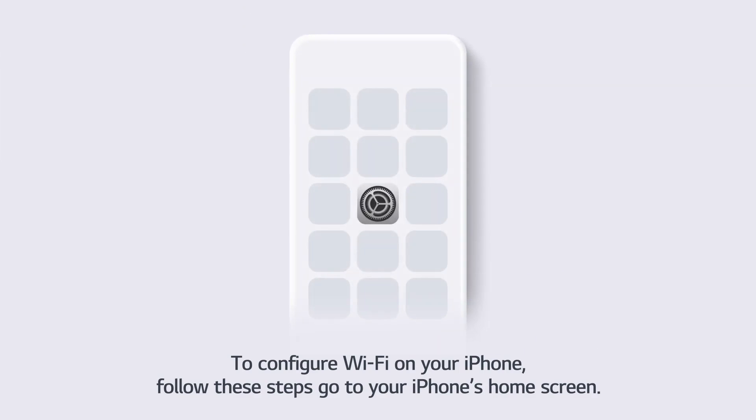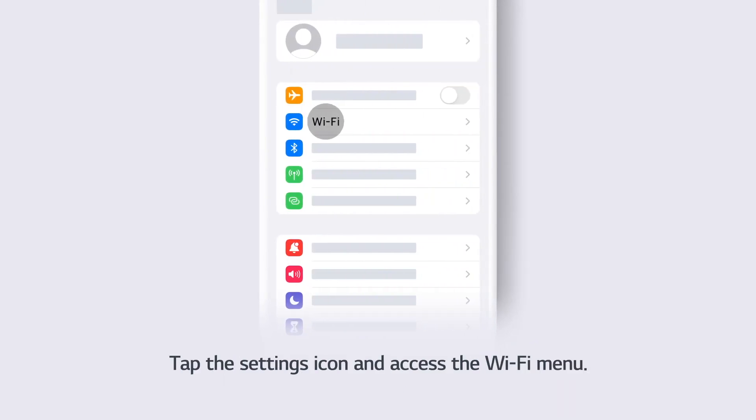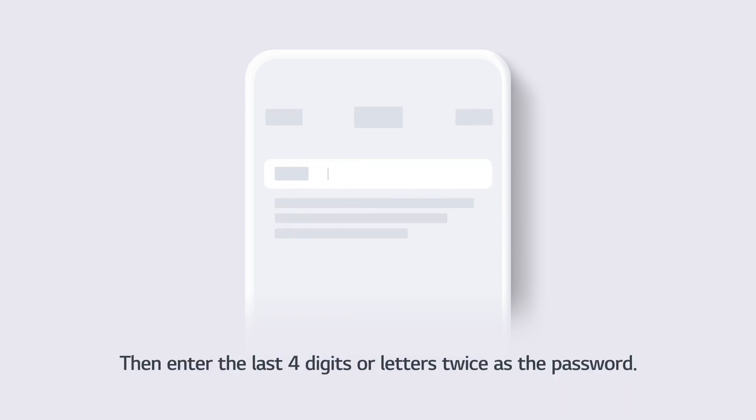To configure Wi-Fi on your iPhone, follow these steps. Go to your iPhone's home screen, tap the Settings icon, and access the Wi-Fi menu. Select the network that begins with LG Smart Dryer followed by 4 digits or letters, then enter the last 4 digits or letters twice as the password.